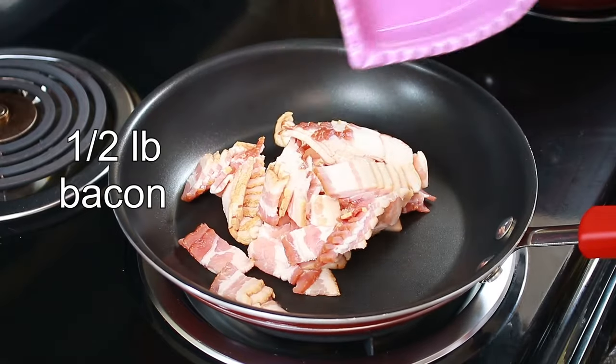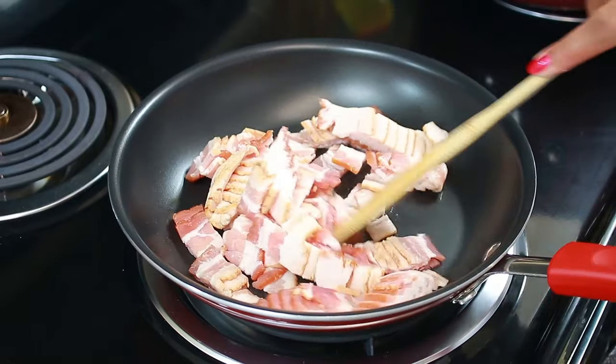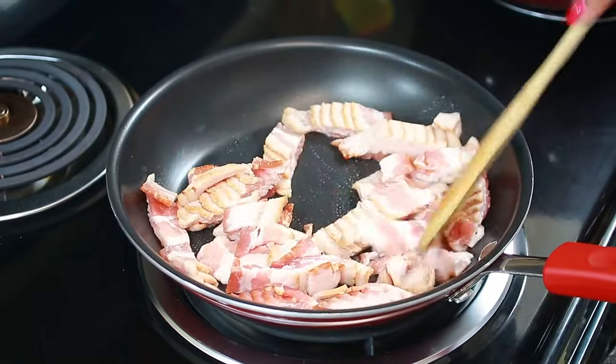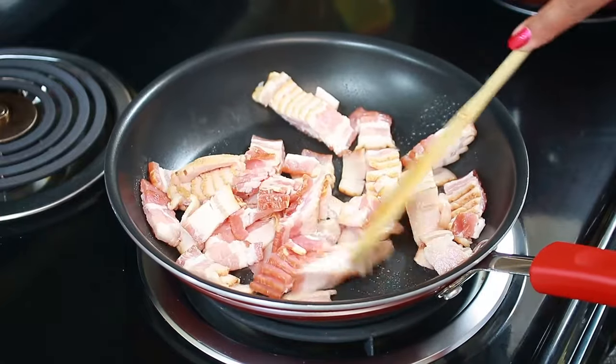To my pan set over medium heat I'm going to add half a pound of bacon that I cut into small pieces. I'm just going to let this cook until it's nice and crispy, then drain out the oil.